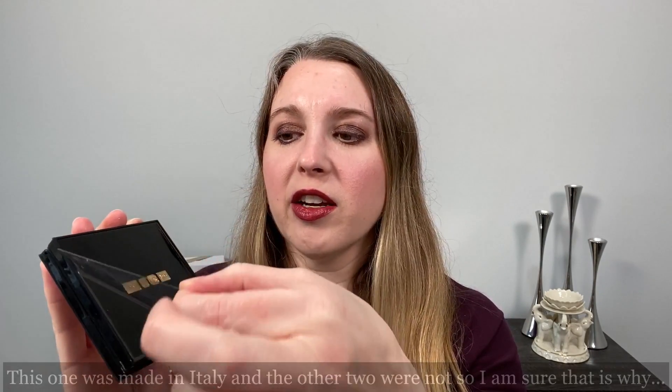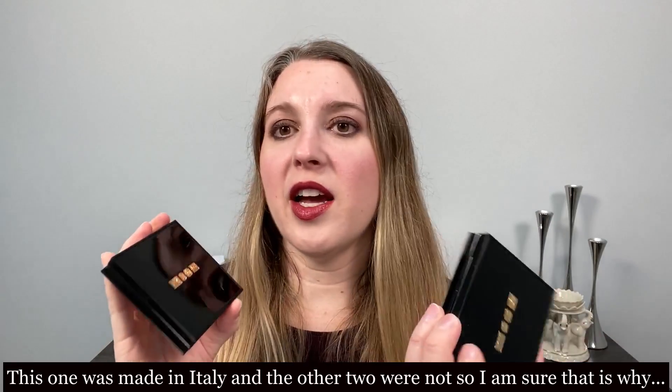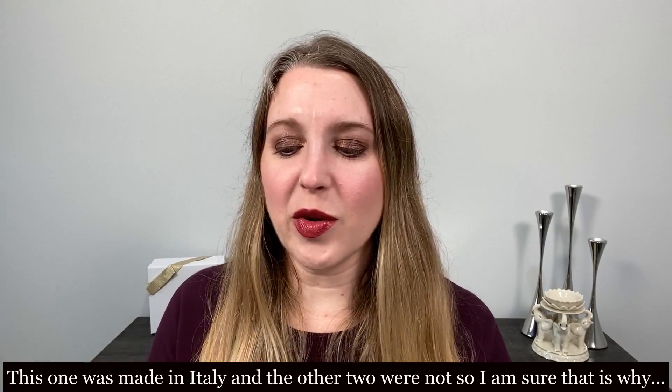The three quads come in the same kind of packaging that the quads last year came in — the mini mothership material with the Pat McGrath logo on top. On the back, the color names and the name of the quad are written in small print. I noticed this one, Fleur Fantasia, had a protective film on it, but neither of my other quads came with that.